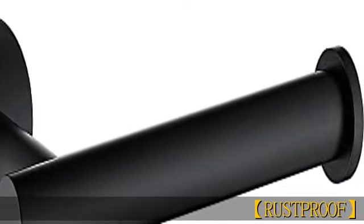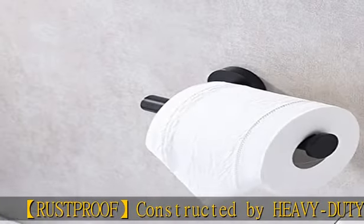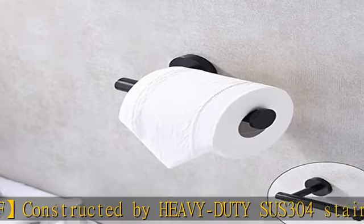Rustproof, constructed by heavy-duty SUS 304 stainless steel with black finish, a durable material to protect against corrosion and rust.